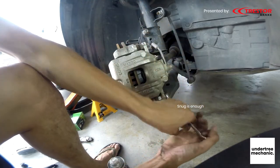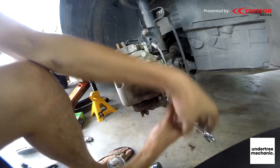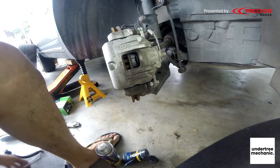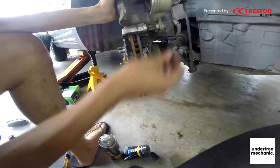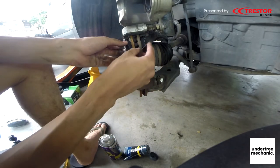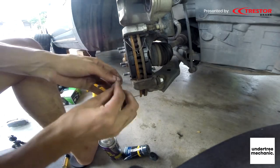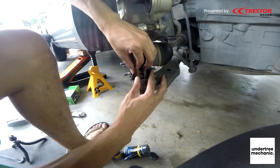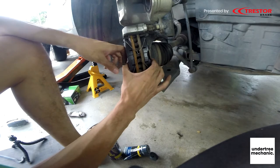Once it's tight, then just pull it up a few times. That's all you need to do. Don't forget the retaining clips — if you forgot about it I don't see any problem with it actually, but if you have it just put it on.